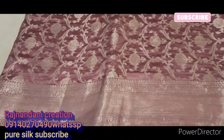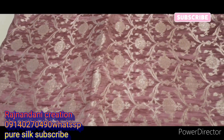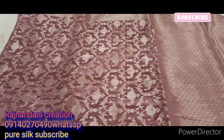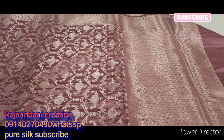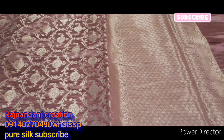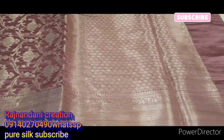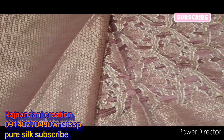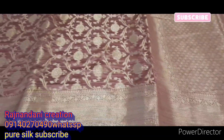Please do subscribe and like this video. Please do not forget to update the channel. The whole variety at manufacturer price is available. This is a whole silk. The price is 4200 — this is the blouse and this is the back. It's a full hand-worked saree.